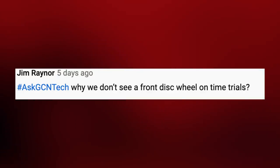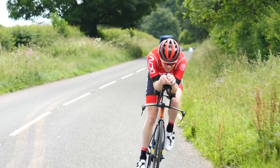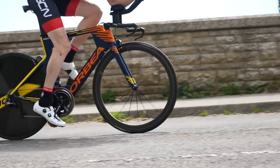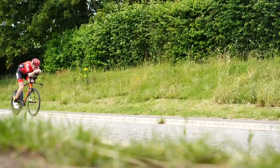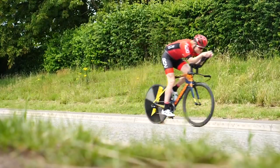We've got Jim Rayner who asks: why don't we see a front disc wheel used in time trials? That's a really good question that a few people have asked. Out on the road, you don't tend to see a front aero disc wheel — not a disc brake wheel — used because of wind conditions. Whilst you could technically use one, wind catches the side of the wheel and can make it incredibly unstable. When riders are tucked in on time trial ski bars, you have very little control over the bike, meaning you could easily crash and lose control.